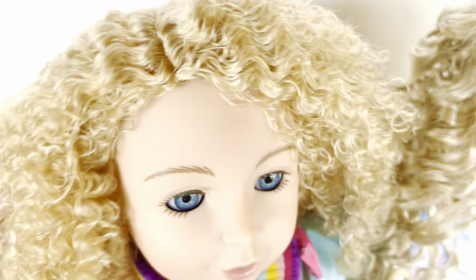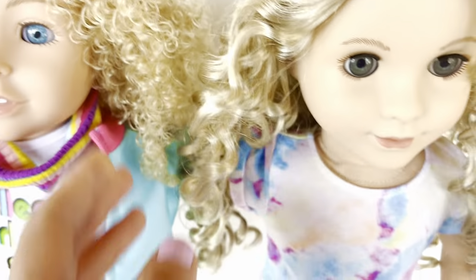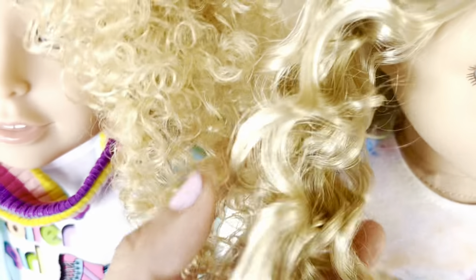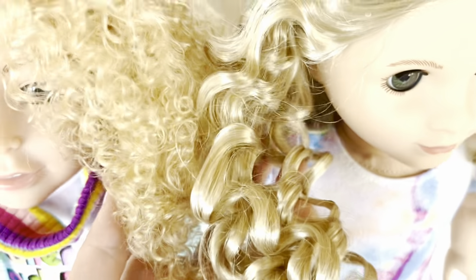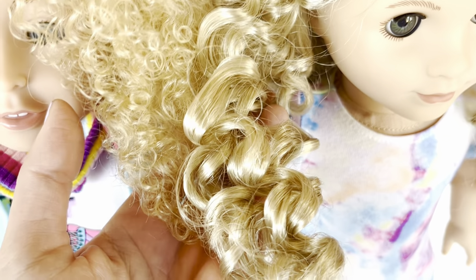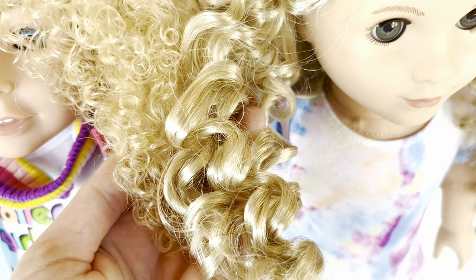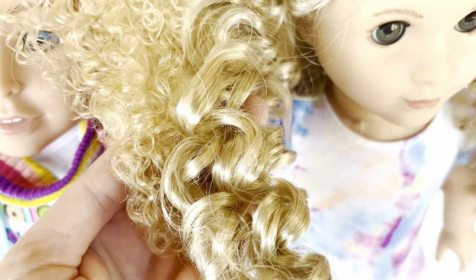This type of fiber is less responsive to restoring and less tolerant to heat — in the past when restoring dolls I have actually melted their hair. American Girl hair feels thicker, shinier, and overall higher quality, but that's why they're more expensive. Also, the curl patterns are different — the American Girl doll on the right has bigger curls.